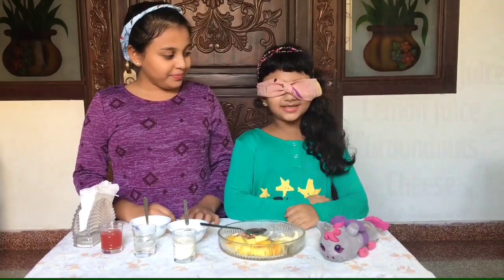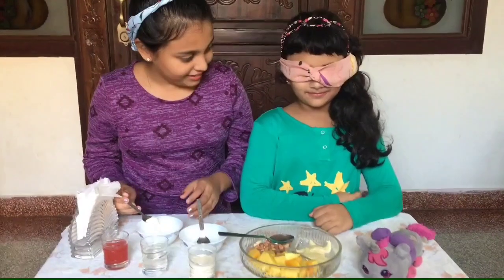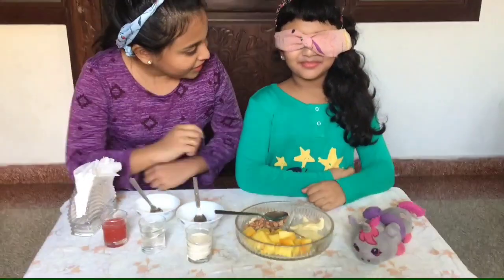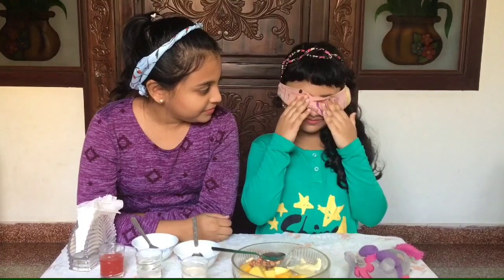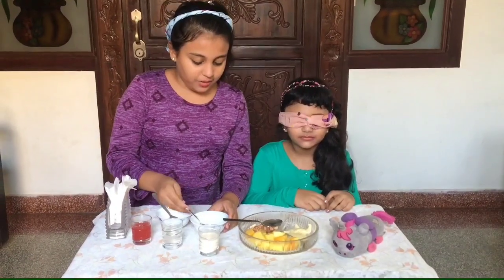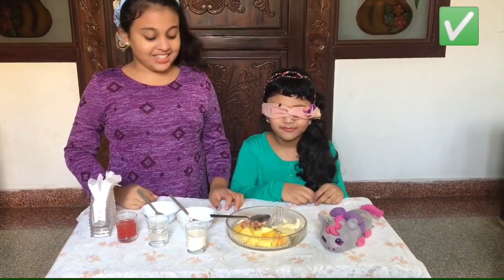Are you ready? Yes. Let's get started. Okay, open wide. What's that? That's right, it's good. Okay, open wide. What's that? Jazz. That's right, it's jazz.